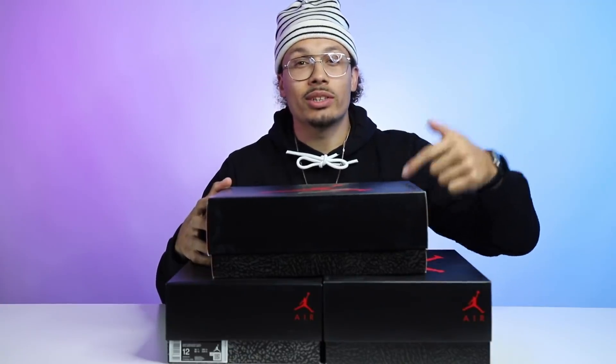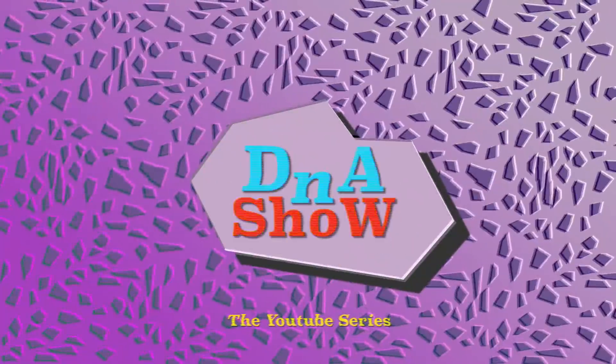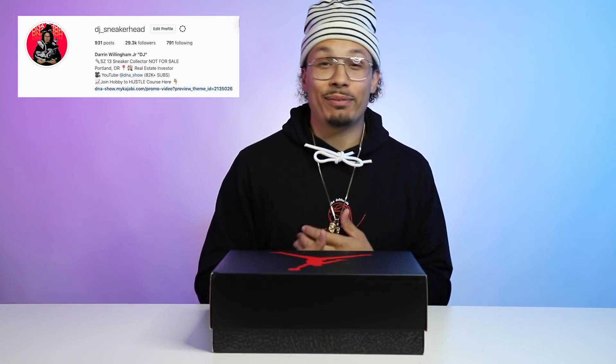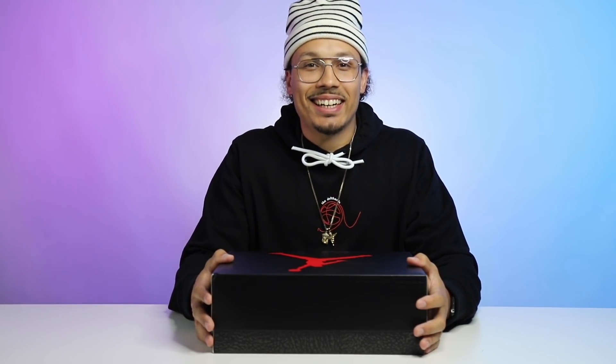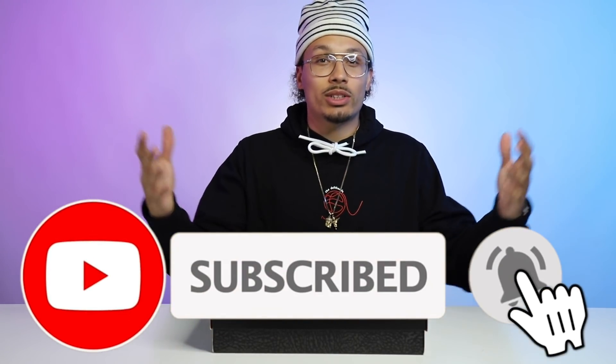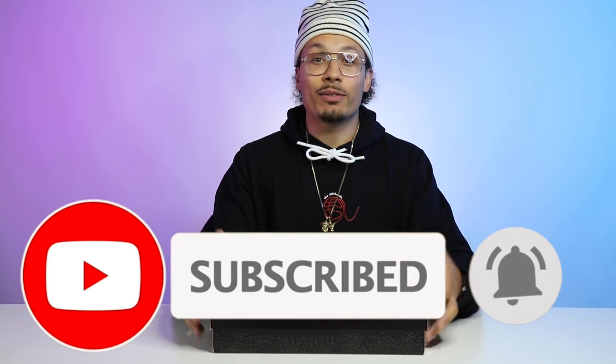Here you have it — the Air Jordan 3 Blue Cement. Welcome back to the channel. What's up with you guys? My name is DJ and this is the DNA Show. If you haven't already, make sure you hit that subscribe button, join the family, join the squad. Hit the bell notification and the like button because that helps the algorithm so much.